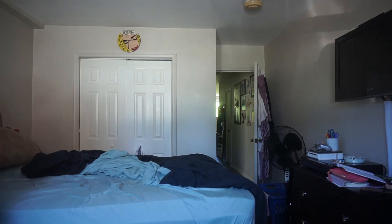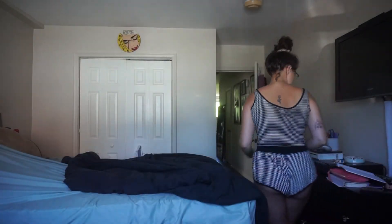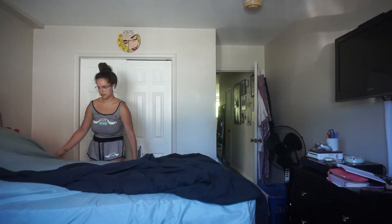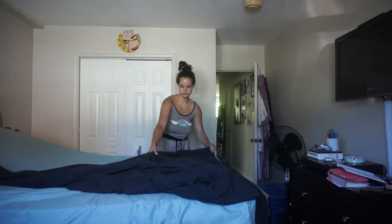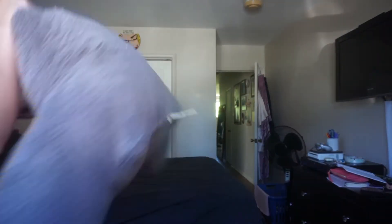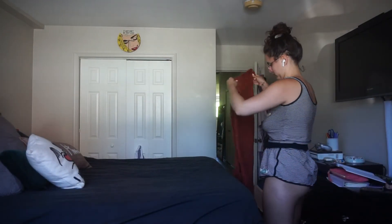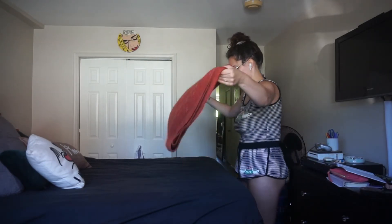Then I try to make my bed every morning. It was definitely something I hated as a child, but I now find it just adds a sense of peace. Also, if I'm teaching, I teach where the camera is, so you'd be looking at my bed — if it's a mess it'd be really obvious and ugly. It just makes me feel more organized and like I have my life together. I put up my comfy pillows and I'll put a little throw blanket. Pro tip: always have a little throw blanket at the end of your bed to get cozy into.